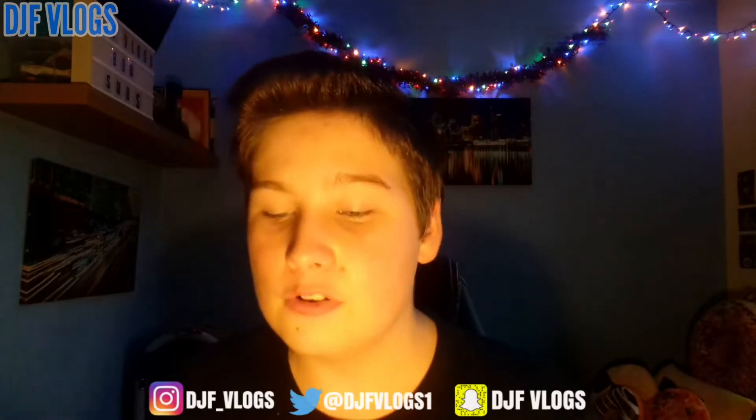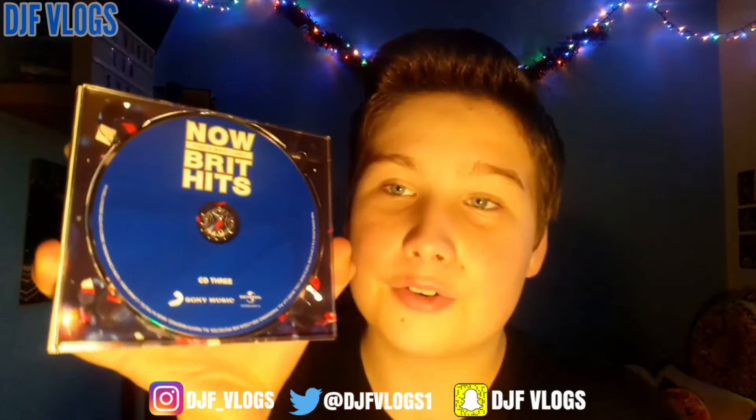Moving on to disc two. You've got the text at the top, and I'm not too sure what's supposed to be in the background — I think it's supposed to be the flag, but very faint. You've got a dark gold background, which is very nice. Moving on to the last disc, disc three. It follows the same theme — I think it's the flag in the background again, very faint but very nice. You've got blue in the background and the title text at the top.